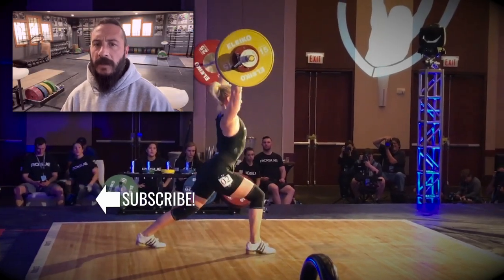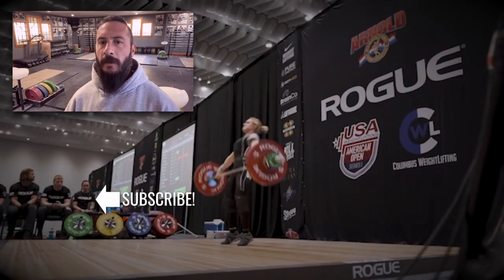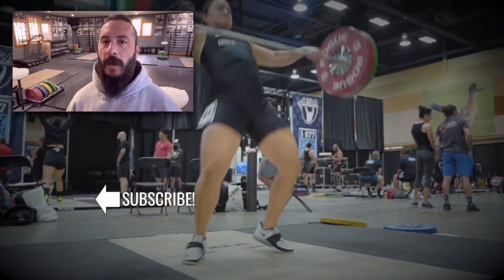Rick Everett with Catalyst Athletics here. Please like and share this video. If you appreciate the content, please subscribe to the channel — the more support I get from you guys, the more free content I can keep making. Thank you.